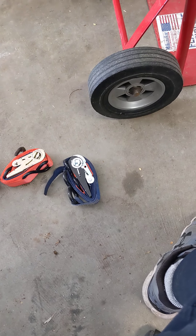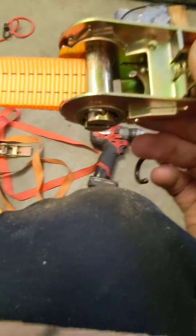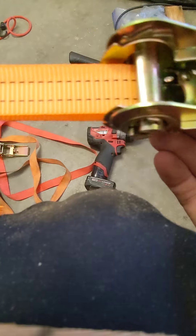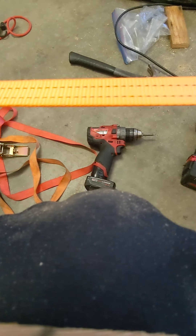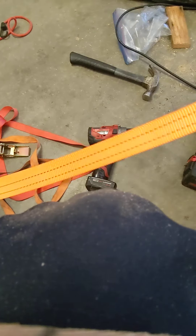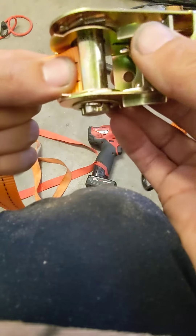So let's go over the basics. First, unroll your strap completely and then thread it through close to halfway. You want the hook end to be about a foot longer than the tail end.